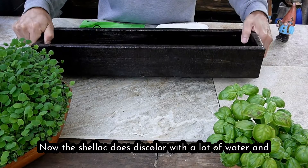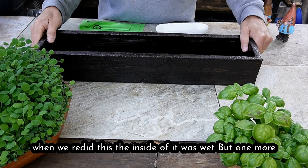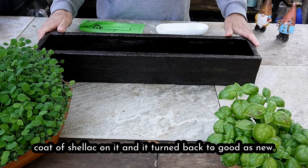The shellac does discolor with a lot of water, but when we redid this the inside was wet and one more coat of shellac on it turned it back to good as new.